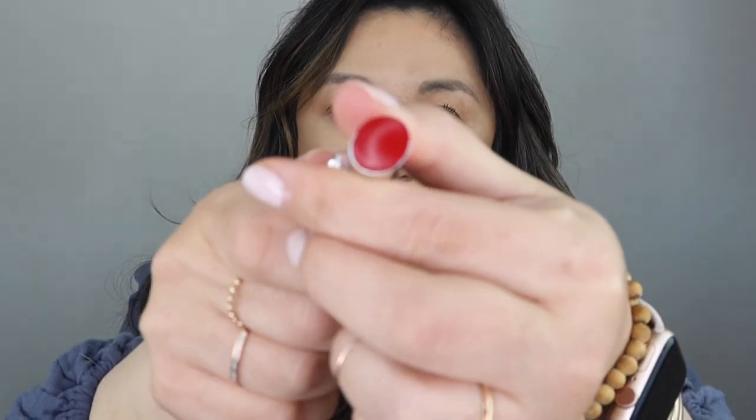I'll have to let you know in the comments below how these last on my lips. The last one I got is number 138 Vitaly — I decided to get a deeper red. Doesn't that look like the perfect red? That's pretty. This is Vitaly. I'm loving these — they're so comfortable.